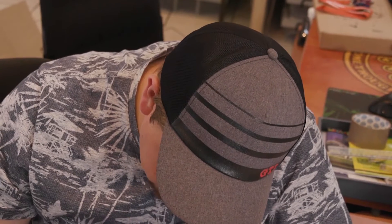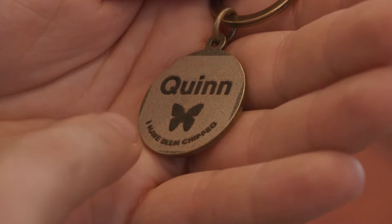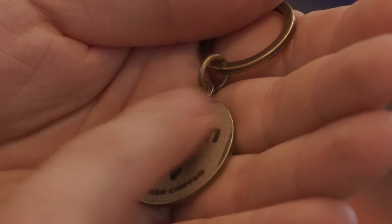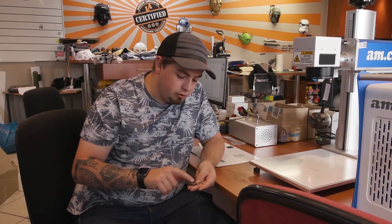So let's see how this came out. Having a look at this, the engraving came out really really well. I've got really nice depth. I feel like after rubbing my finger on it a few times this is not going to go away quite easily.